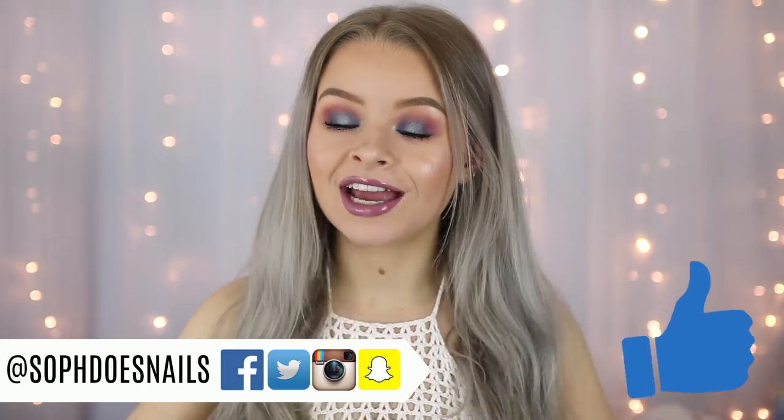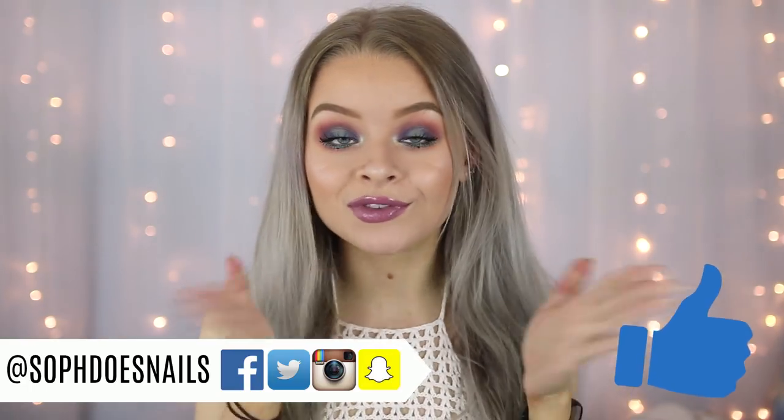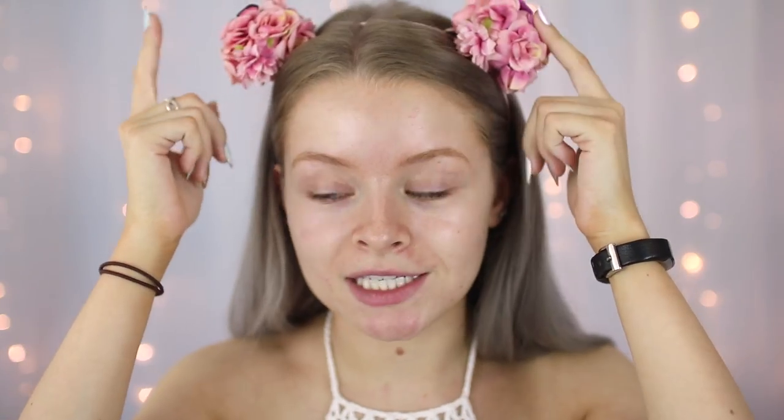Hi guys, so in today's video I'm going to be doing a full face of first impressions. These videos tend to go down really well on my channel. I love filming them because I can show you guys a bunch of new products. Everything on my face right now is something new, so if you guys want to see what all of these products are and what I thought of them, just keep watching. I am absolutely dying right now, it's so hot in my bedroom.